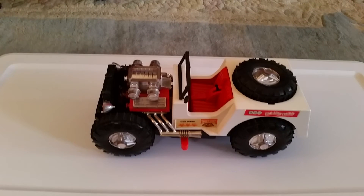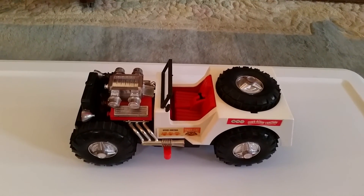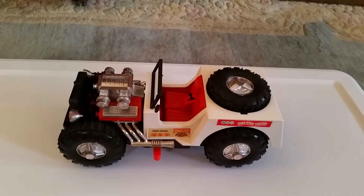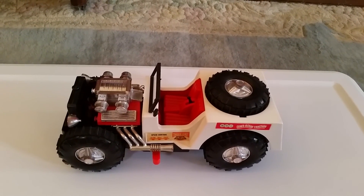So anyways, that's our TigerCat made by Remco. Very cool toy. Very hard to come by, so if you ever see one of these I'd highly recommend picking them up. If you like Mighty Mikes, they're really cool to have.